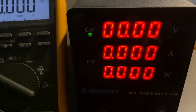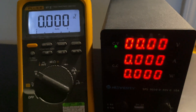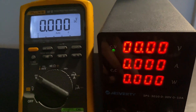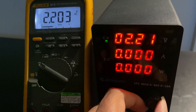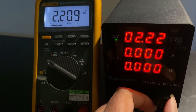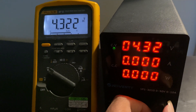To test the voltage accuracy, I've hooked the power supply up to a calibrated multimeter. I'll increase the voltage using both the coarse and fine adjustment knobs, and we can see whether the display on the power supply matches the multimeter reading. I'm changing the coarse adjustment for voltage, and you can see that it's pretty much accurate with the multimeter readings.